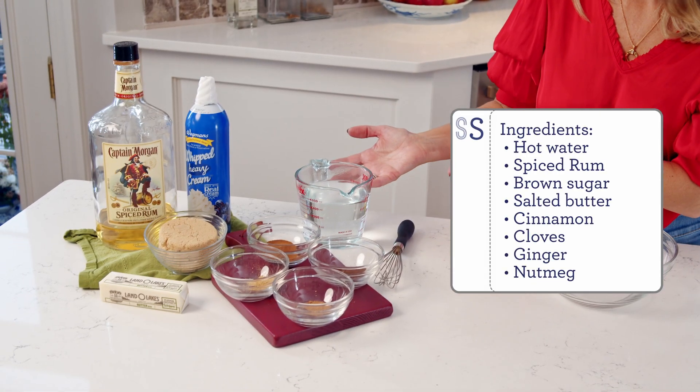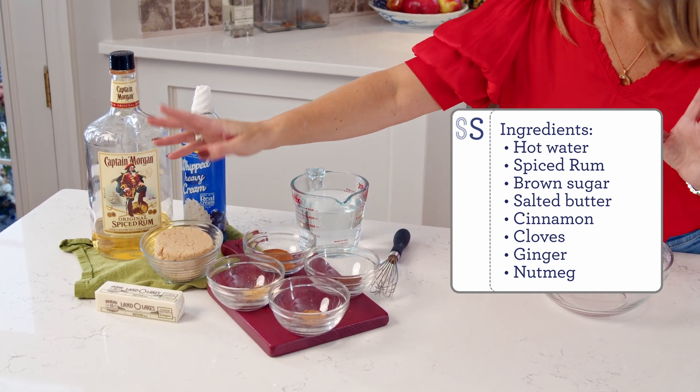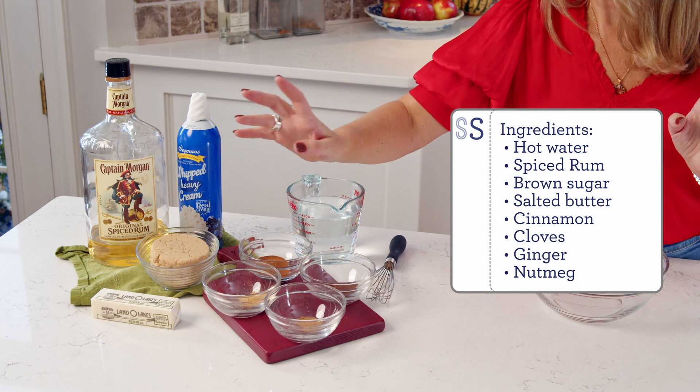To make your hot buttered rum you're going to need some hot water or coffee — but we'll talk about that in a minute — brown sugar, butter, cinnamon, cloves, ginger, and nutmeg.